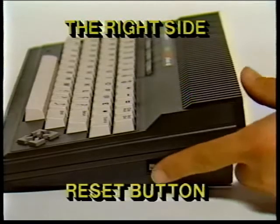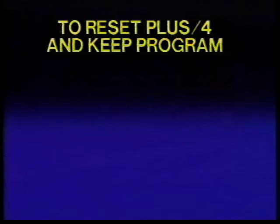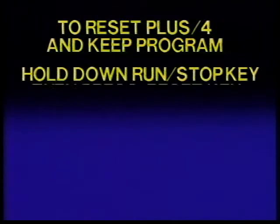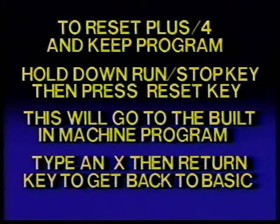Two, the reset button. There are two ways to use the reset button. The first way is to reset your computer as if you'd just turned it on — just press the reset button once. Remember, when you press the reset button, you lose any basic program currently in memory. Secondly, if you want to reset your PLUS4 and keep your basic program, hold down the run/stop key and then press the reset button. When you do this, your PLUS4 goes to the built-in machine language monitor. Type X and press the return key to get back to basic — your program remains intact in the PLUS4 memory.